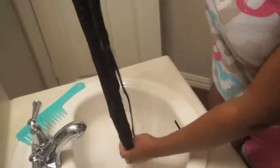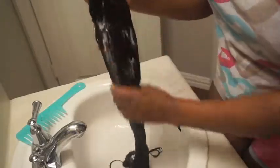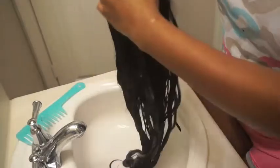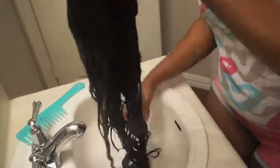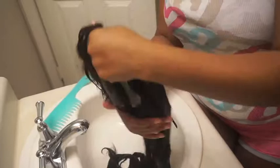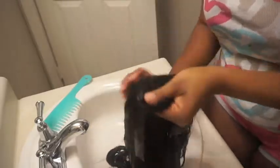Now I'm doing the conditioner — make sure you get a good amount; it's kind of fluffy and creamy. I'm doing the same thing I did with the shampoo, making sure it's all over the hair and coated well. If you've washed your hair before, you basically know what to do. I'm not going to rinse out the conditioner — I'm going to leave it to sit, obviously like you're supposed to let conditioner sit.